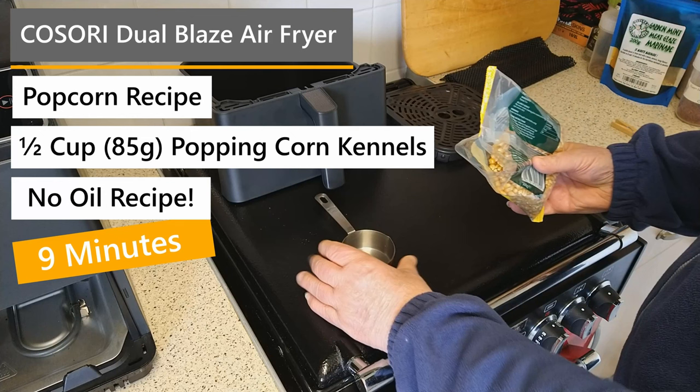Hi folks and welcome to another video recipe in my series of super easy recipes at home. For this recipe you will need only what you see on the screen.